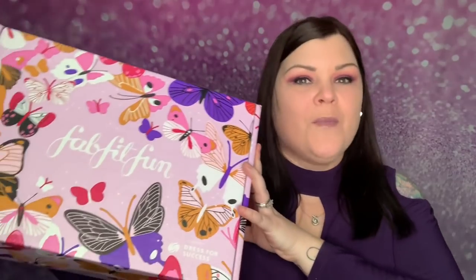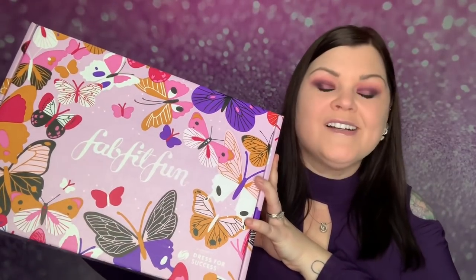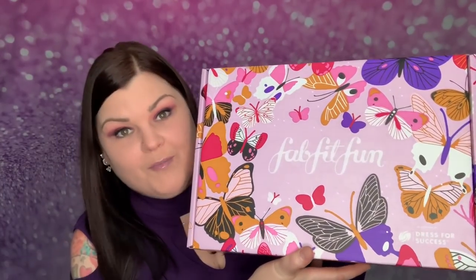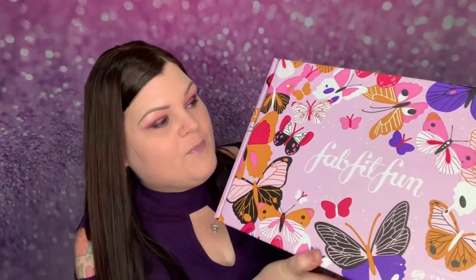Okay you guys, so my spring FabFitFun box just arrived and I'm really excited because honestly I can't remember what the options were or what I chose. I do remember vaguely not being 100% impressed with the options, but maybe I'm wrong. Hopefully I'm wrong. Let's go ahead and dive in here. I do think this box is so cute — I love love the butterfly, so I'm definitely going to keep this box.